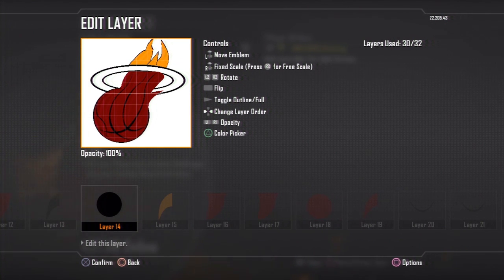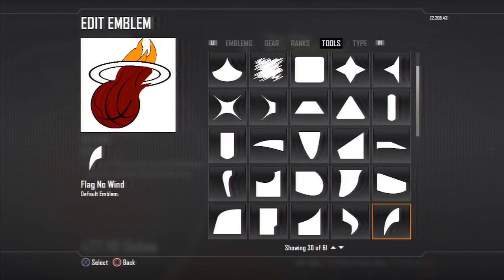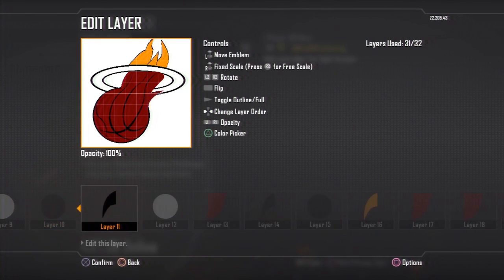I'm just putting the finishing touches on this Miami Heat emblem. It looks pretty nice, if I do say so myself. It totally took me 31 layers to create this emblem.